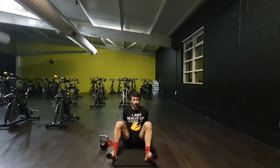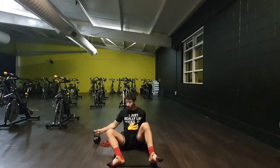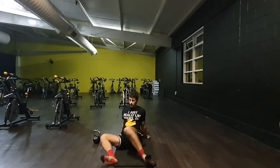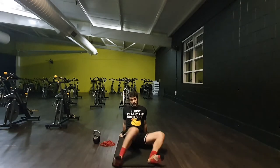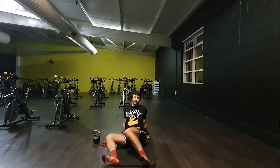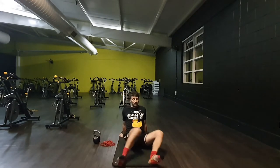Going back down to the mat again. The 90-90 switches should feel like there's a bit of extra range of motion now — it should move a bit smoother. We're testing internal and external rotation of the hips here. Often we don't get a chance to move outside of that plane of motion.